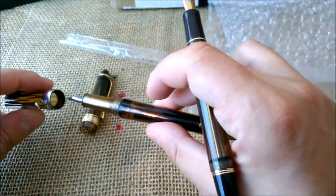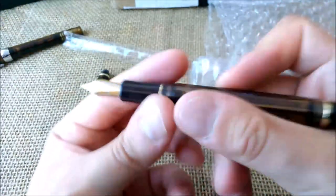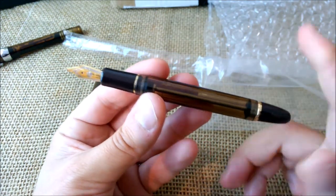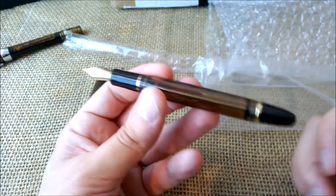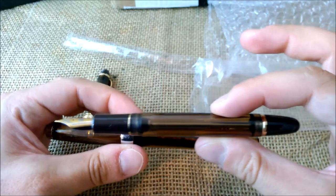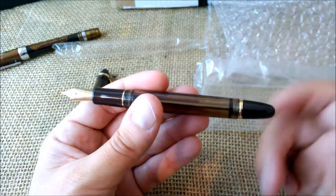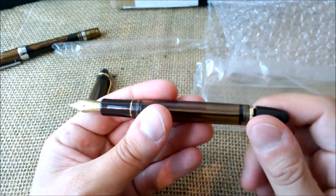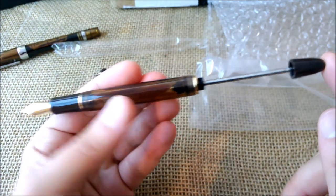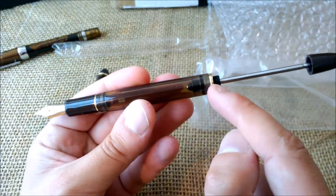I think it looks much nicer, and it is a nicer pen — at least it's more expensive, so it should be. I'm quite happy with it and anxious to fill it up. I don't think I'll do a filling-up video because it is exactly the same as the 3013, just a different design but the same filling system. So to fill this pen you push this piston and then press it.